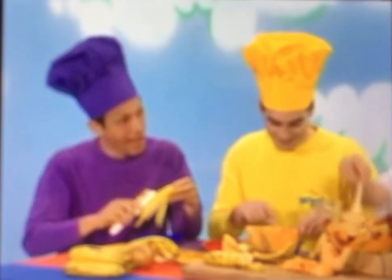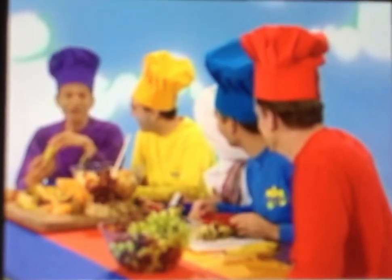Greg! Anthony, I'm chopping up some melon. And Jeff, what are you doing over there? I peel the banana.